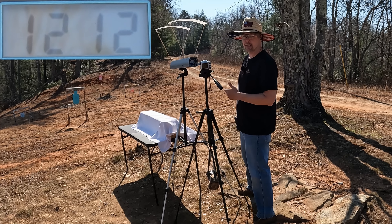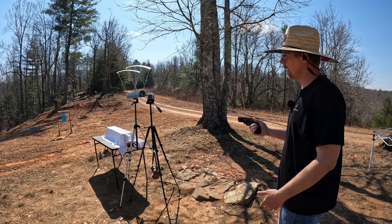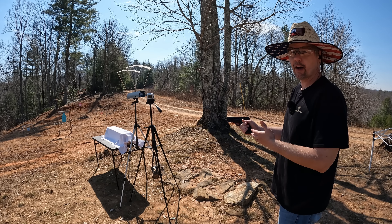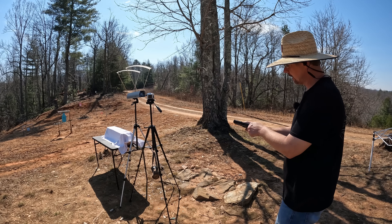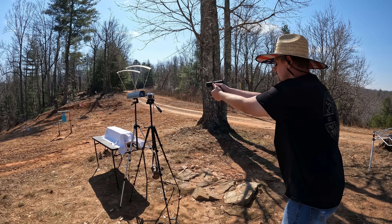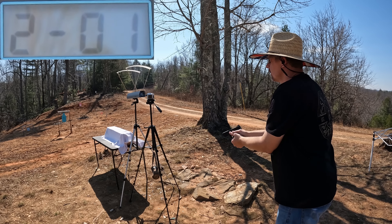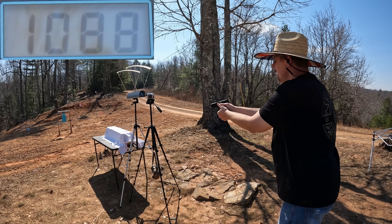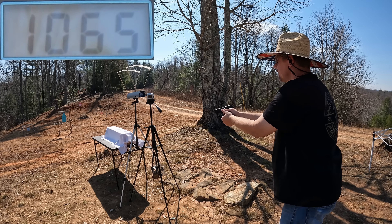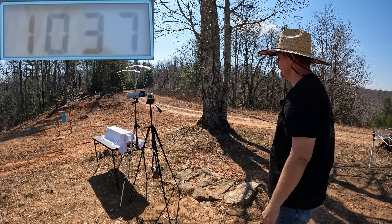Let me get this reset and let's see what that 30 is moving. Checking out the 30 Super Carry to see if it can match the speed on that nine - again a Speer Gold Dot 115 grain, so this should be some nice speeds out of this thing if it's loaded right. Shots came in at 1088, 1065, and 1037.